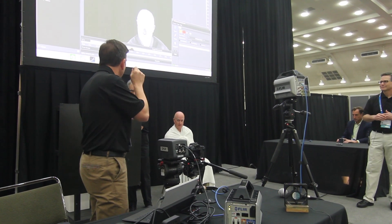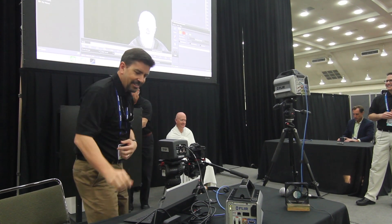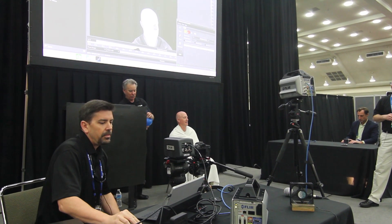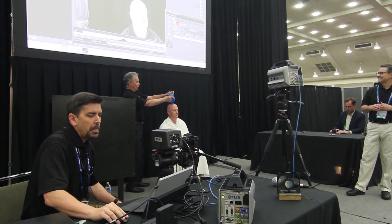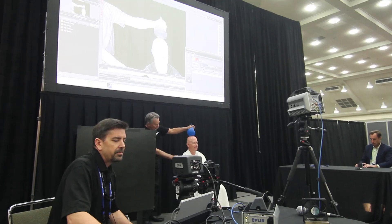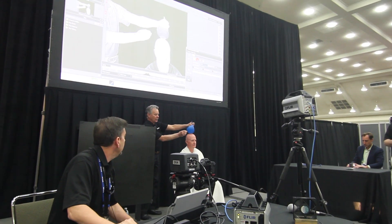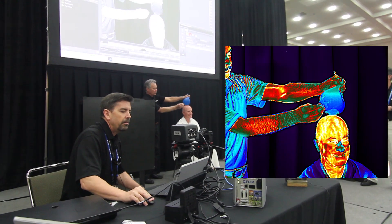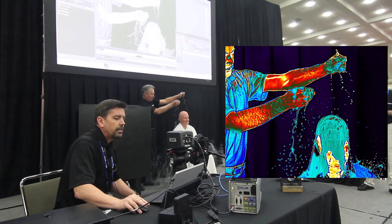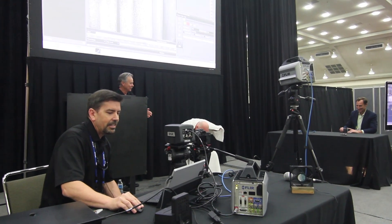So when I say go, we're going to have to pop the balloon. I'll let you know when I'm in position. All right, you ready? Go. Let's hear it for Jerry Beeney.